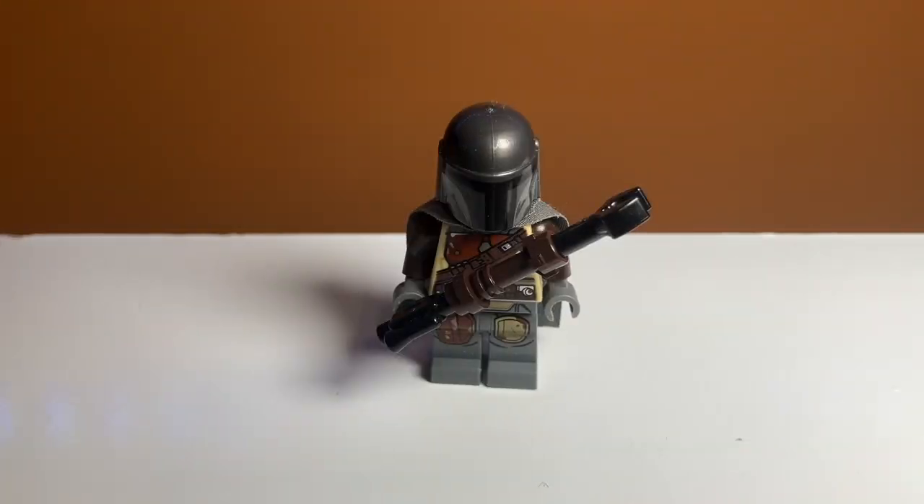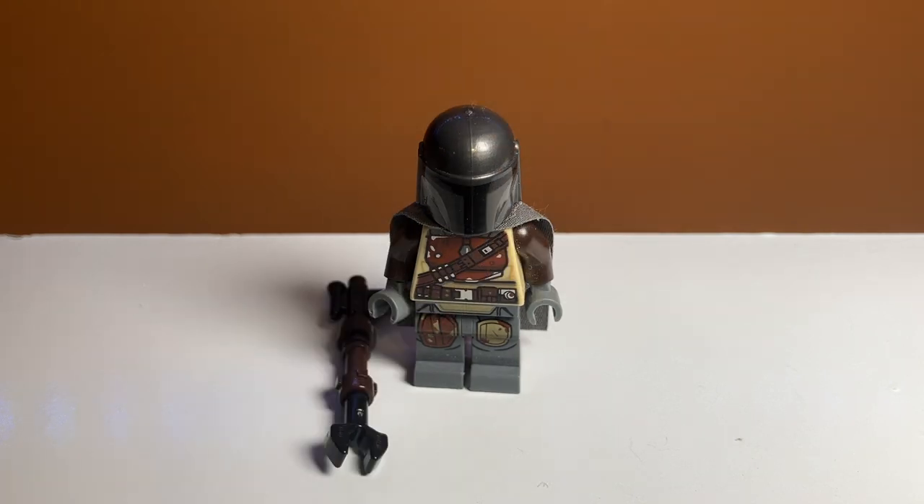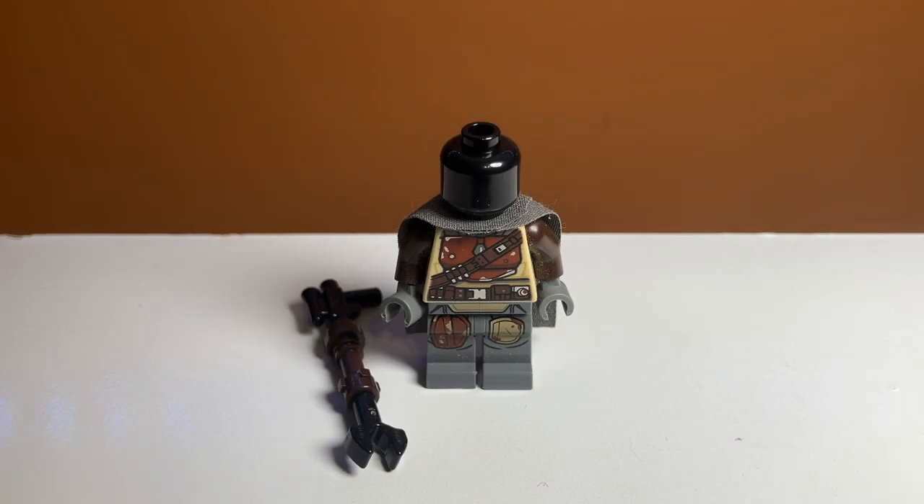Taking a look at minifigures, the first and main one is the Mandalorian, and he looks really cool. He has some really nice printing — he is in his older armor right now, which is super cool. I definitely prefer his newer armor, but he's in his newer armor more often in sets, so this is kind of an exclusive thing. He comes with a pretty cool blaster rifle that has a brown lightsaber hilt on it. Underneath the helmet it is just a black headpiece, which wasn't a problem when the set released because they hadn't shown his face yet. Overall, a really cool minifigure.